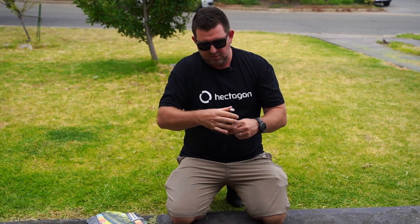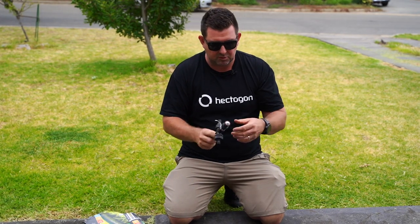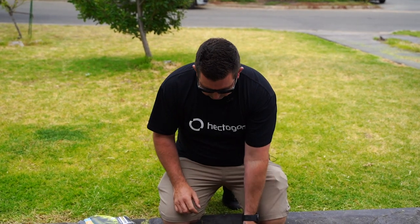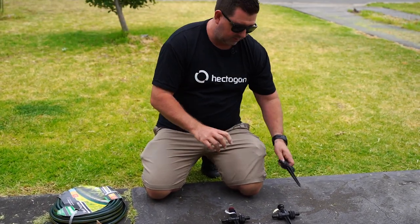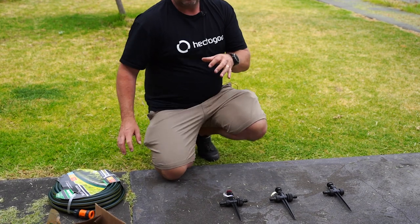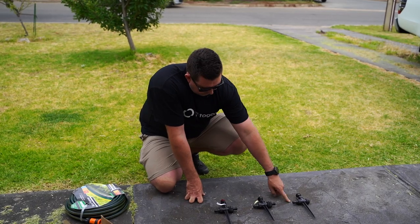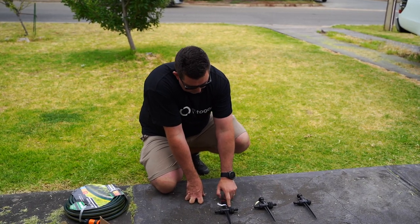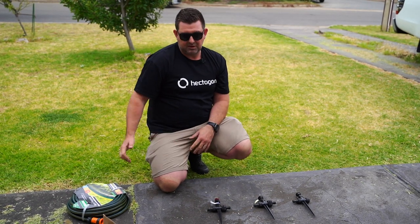It might be a case that we need to adjust it slightly so it's pointing the right way, or just stick the spike in so the sprinkler works. There'll be one sprinkler at the start, another in the middle, and then this one — we've got a cap on it — that's going to be the sprinkler at the end. If you can't get all three operating, you can just remove one and use two sprinklers. If we have five metres between those, that's 10 metres of hose, leaving us five metres to get back to the tap.